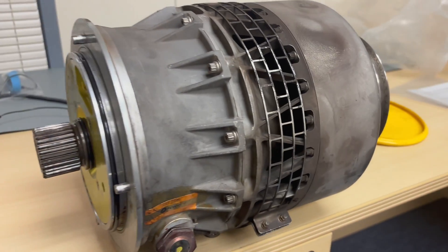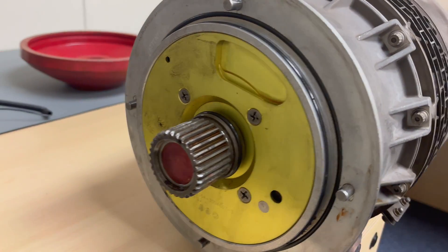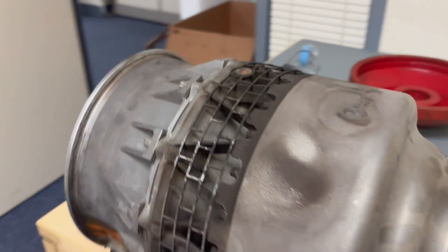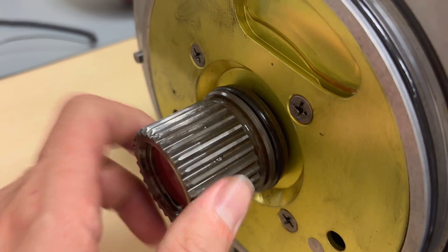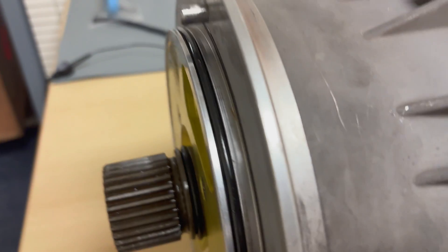Here you see a starter that broke earlier this week. If you turn the spline on this one, the turbine is not rotating anymore. The axle on the inside is broken, probably due to bearing failure. They will find out when they take it apart and send it back to the operator.